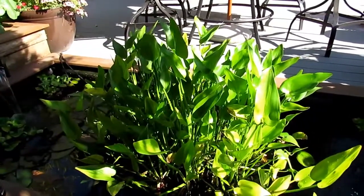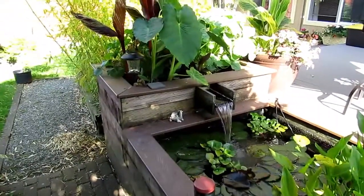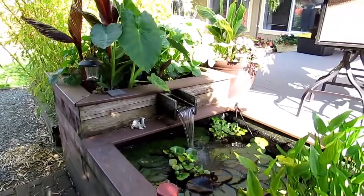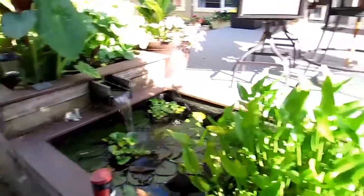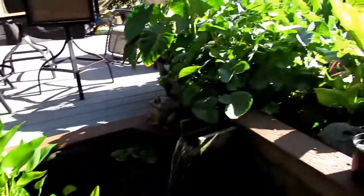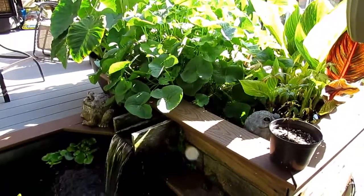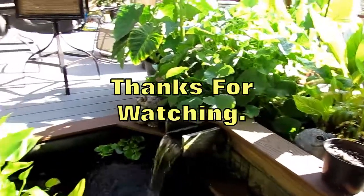So that's about it. The update is finished. And as you can see, the under-gravel filter bed is working just fine. So if you decide to put one of these in, follow our instructions and it'd be good for at least two years. I'll do another update next year to see where we stand. You guys have a great rest of the summer. Talk to you later. Bye.